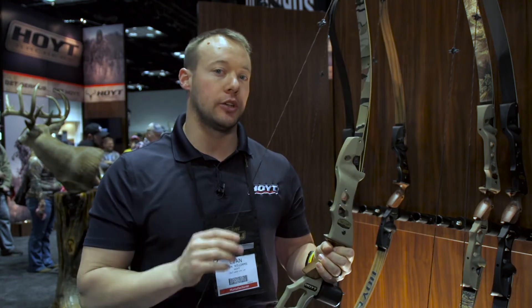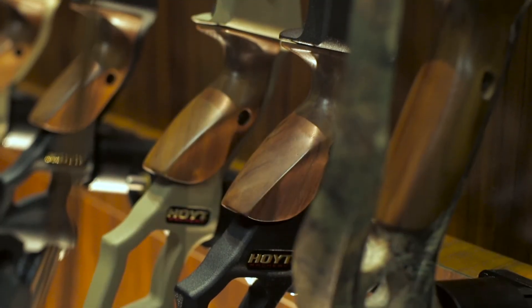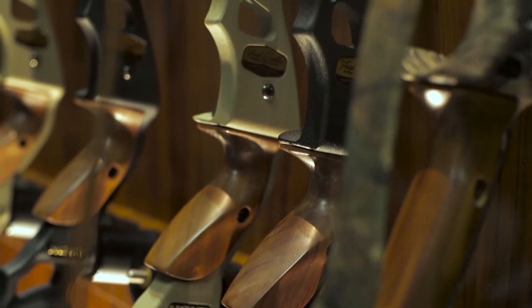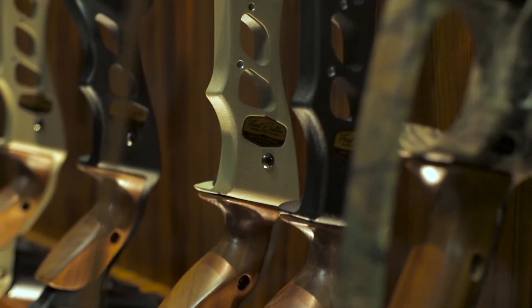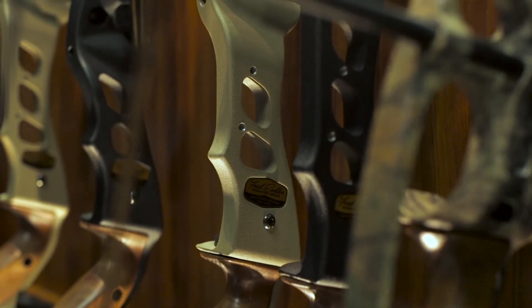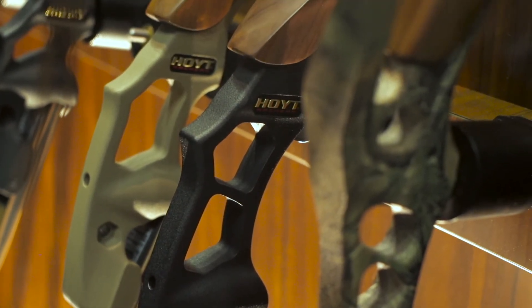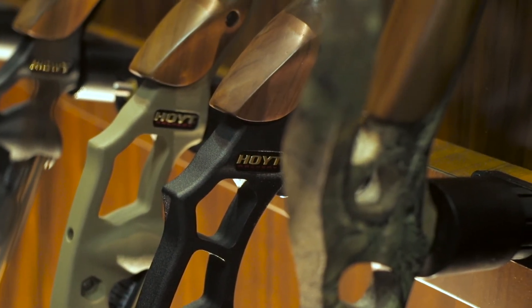It's our first hunting recurve riser, and we have three different options just for the riser. With this you have a 17, a 19, and a 21 inch riser option, as well as a medium, small, or extra small limb set option. So we can cover a lot of different length bows from 58 to 62 inches depending on what your choice is.